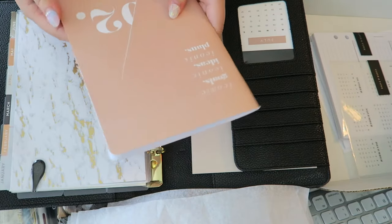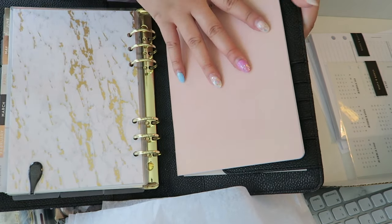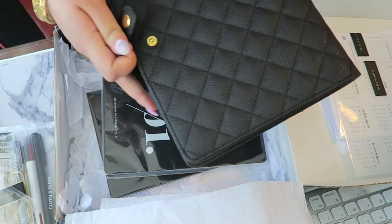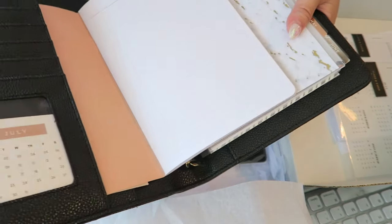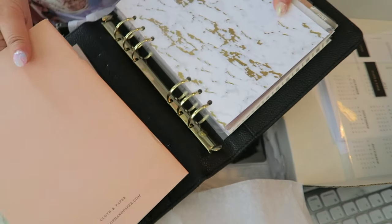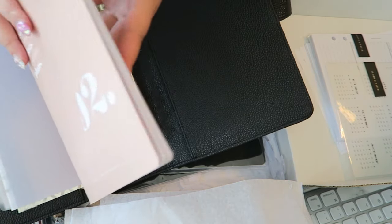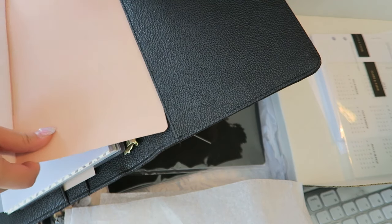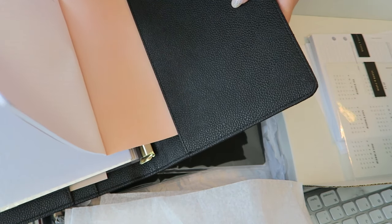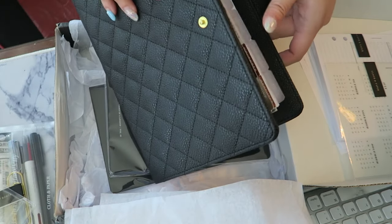Here's the quilted agenda from my last video — over here there's a pocket and I feel like this would fit in beautifully, and it really does. I can have this notebook in here and it closes really well. I can also put it at the back of the agenda — there's a pocket in the back as well — and these little notebooks from this month's Cloth and Paper box work perfectly with this new agenda. That's a perfect fit.